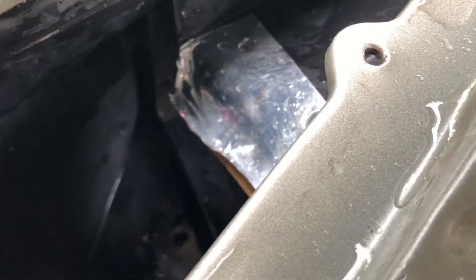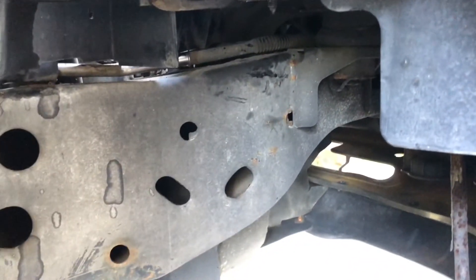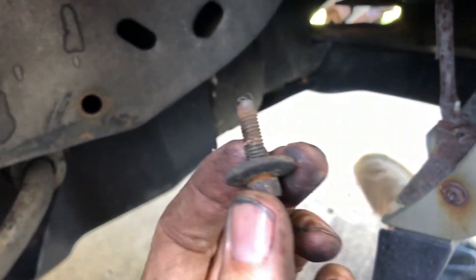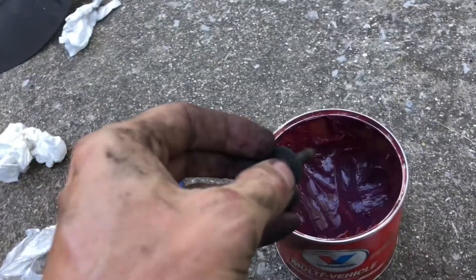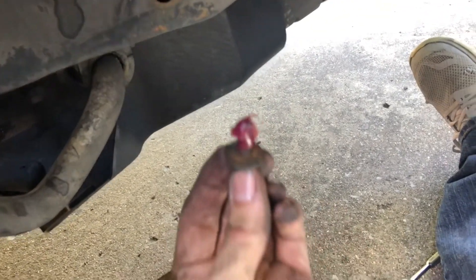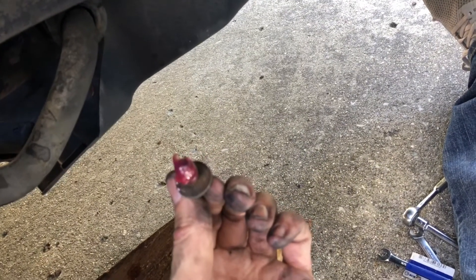Putting the liner back in is pretty much the reverse of pulling it out. I just got it back in here now, but one thing I wanted to point out was for all these bolts - here's a cup of axle grease - I like to put a bunch of grease on there when I put it back together, and that way if you ever go to take it apart again it's going to be quite a bit easier because it won't be rusted in there.